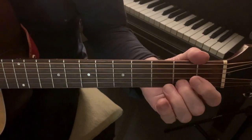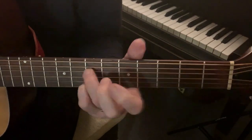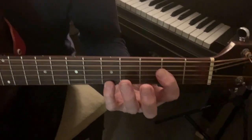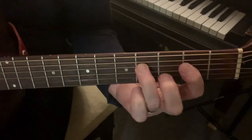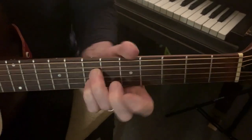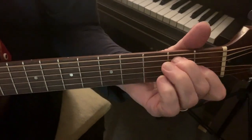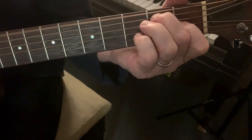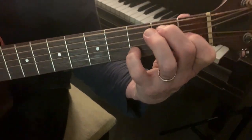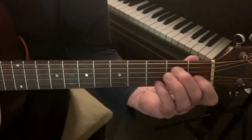That's on string two and string four. E7 — that's just one and two doing that typical guitar rag thing.